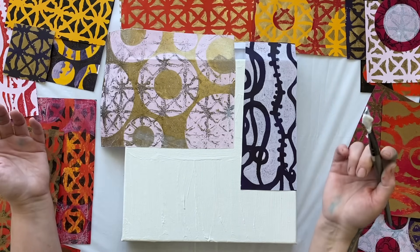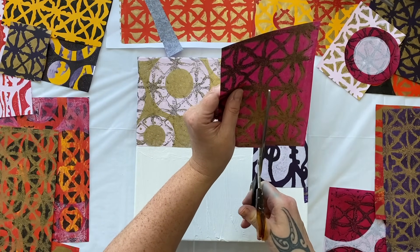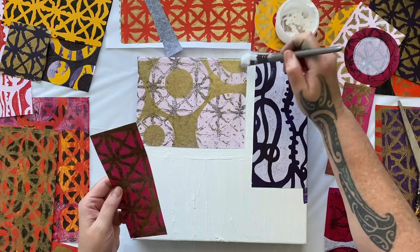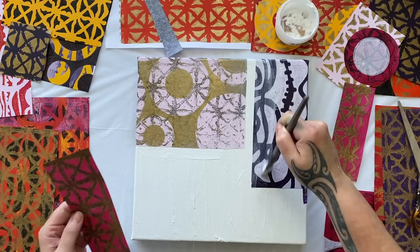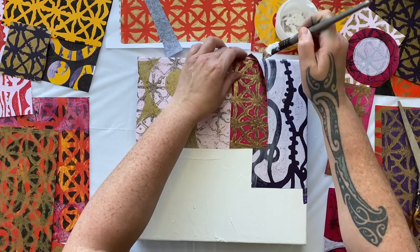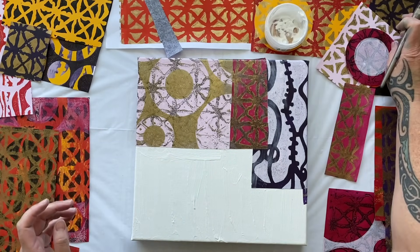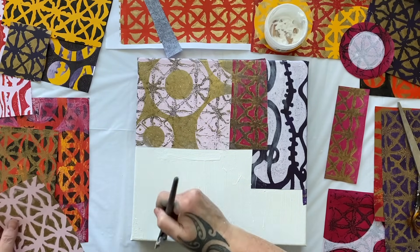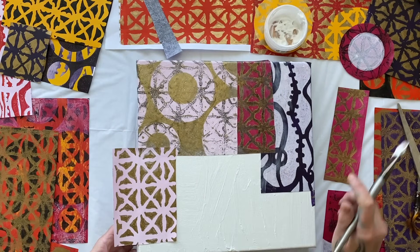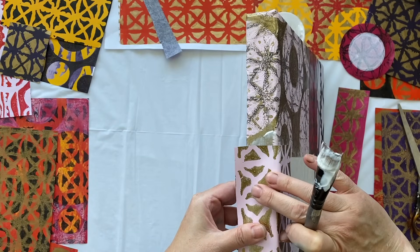Who told you that you couldn't? Yeah, that's right — who are they anyway? Well, not today. We ain't listening to nobody. We're just going to create and break all the rules I taught you last week. I'm leaving the paper going over the edge and it looks so much better when you wrap your papers around the side.